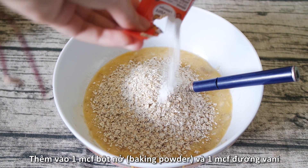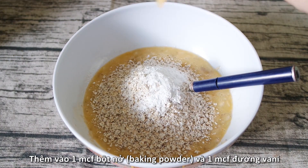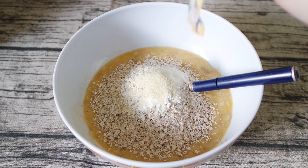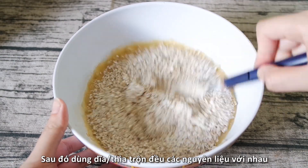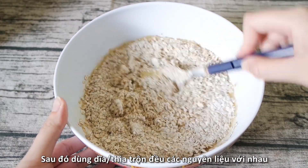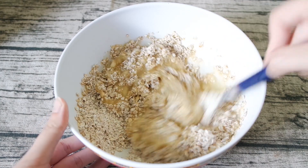When the oats are ready, fold them into the egg and banana mixture. Next, add in 1 teaspoon of baking powder and 1 teaspoon of vanilla extract or vanilla sugar. Once everything is in the bowl, mix them together for the pancake base. As you can see, the mixture is quite thick at this stage.